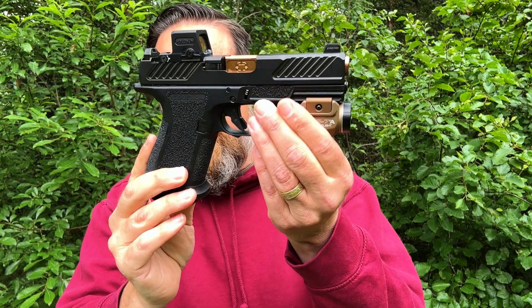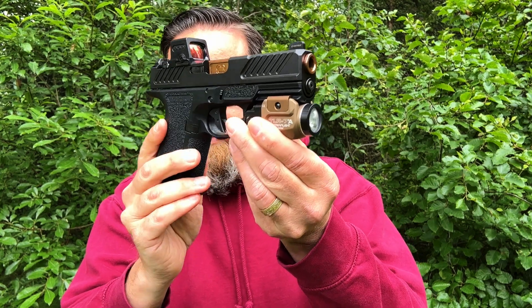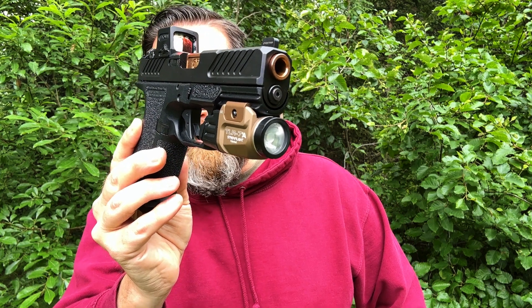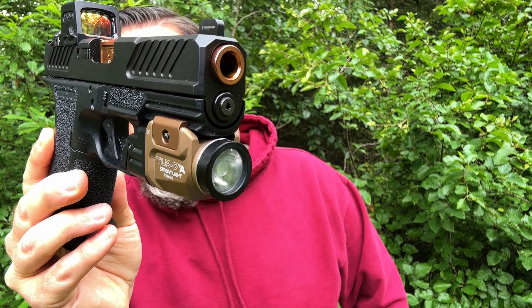Those are my top five reasons why I've chosen to EDC the Shadow Systems MR920, a Gen 3 Glock platform. Let me know what you think and what your experience has been. Please like, share, comment, and subscribe, and check the description below for links to my Patreon, Spreadshop, and Amazon storefront.